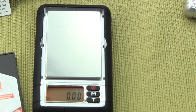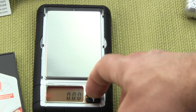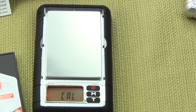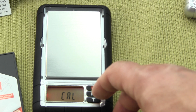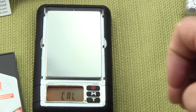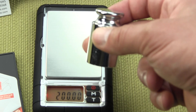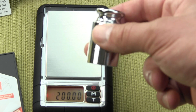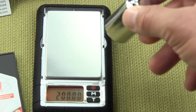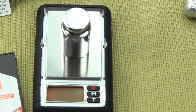Calibration is similar. One simply presses and holds the M key. The scale will show CAL. This time we're going to use a 200 gram calibration weight. Press the M key one more time — it stores the initial value with nothing on the platform, then flashes 200. The 200 gram weight is an optional accessory and does not come with the scale. Simply place it in the center of the platform and the scale will say pass.